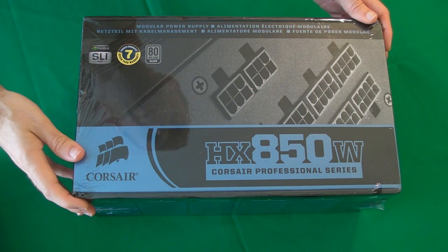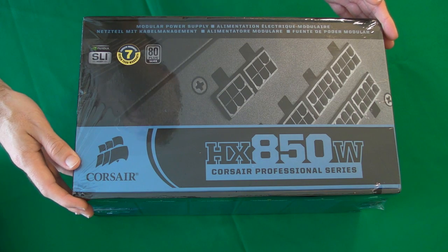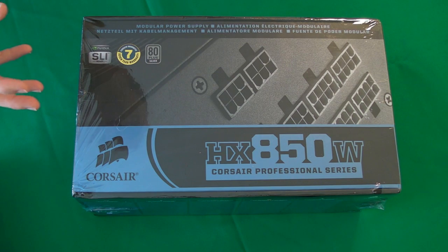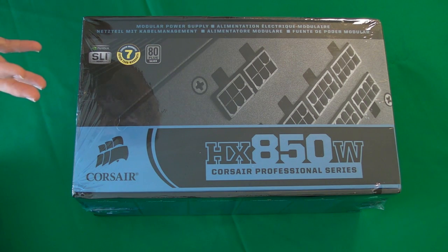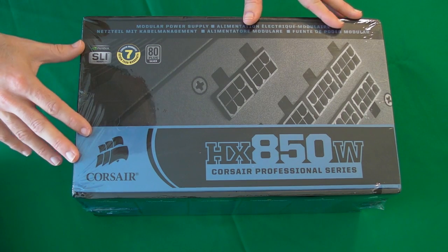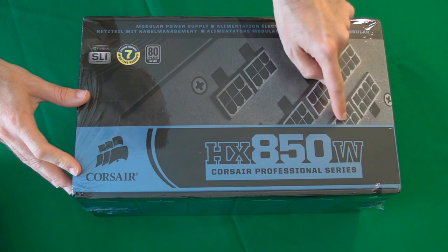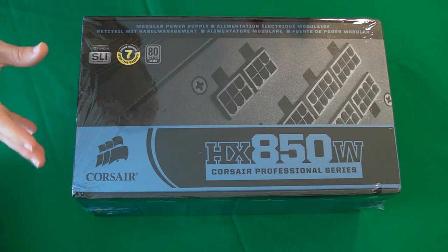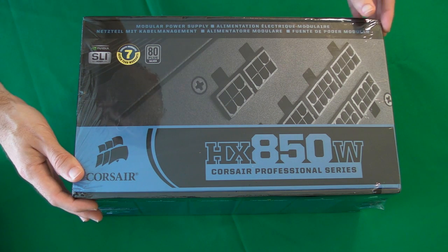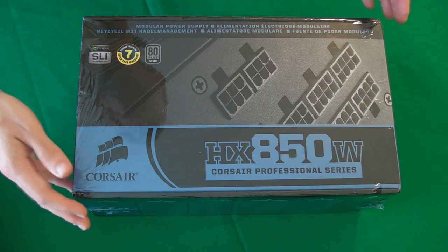And this is the power supply. I went for a Corsair HX850W — the 850 stands for the power it can supply, it's an 850 watt power supply, and it's also a modular power supply. A modular power supply has these sockets on the front of the unit, and you only plug in the cables that you're going to need, so all of those unused cables don't go into the case. This aids with airflow and creates a very neat installation.